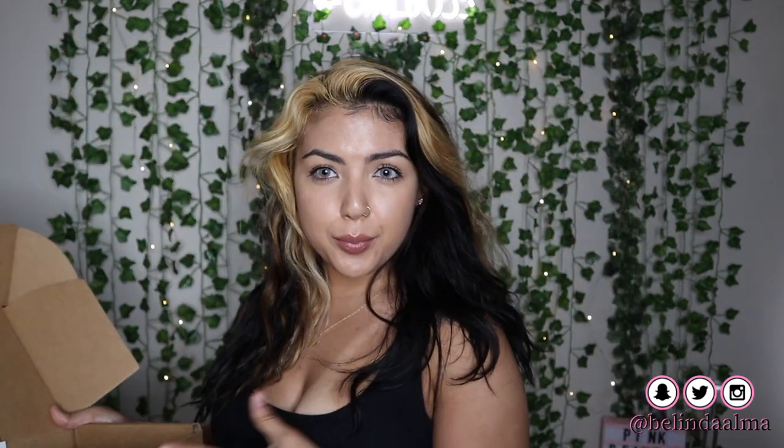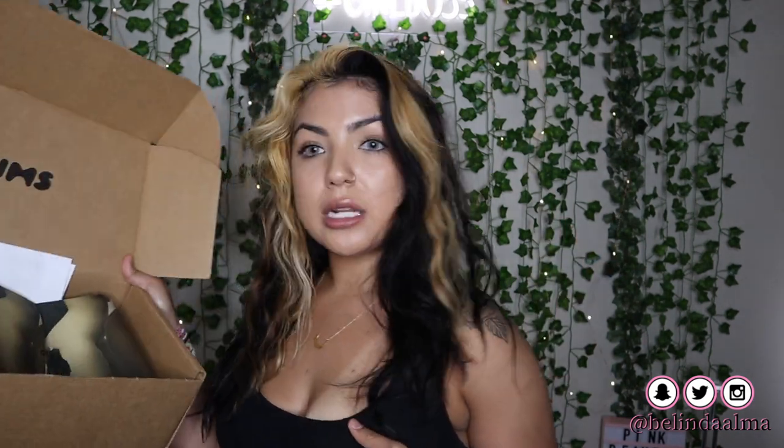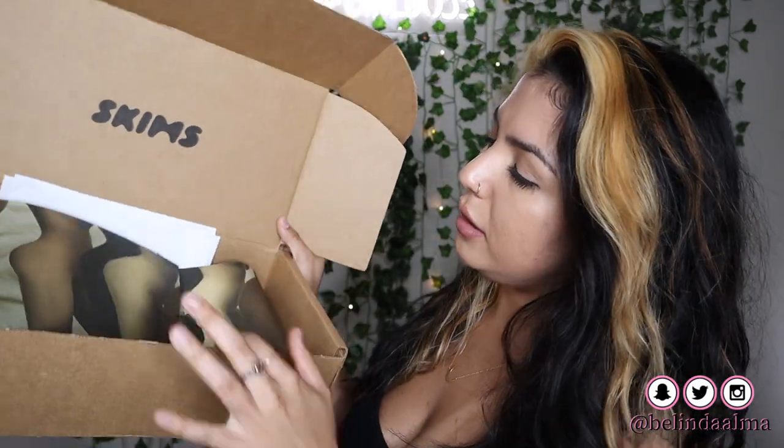I did order it the day she launched. I bought the top, the joggers, the little pants type, the sweater, and the little bralette. This is the box that it comes in, wrapped up nicely.